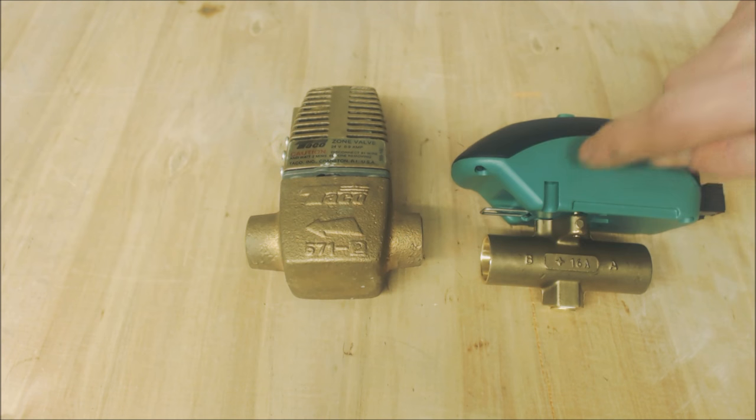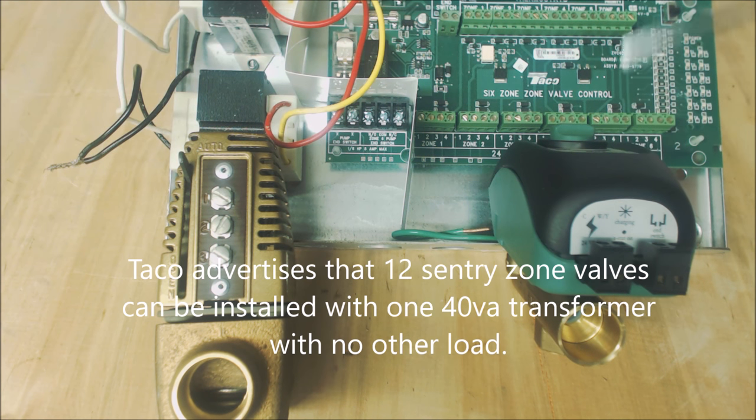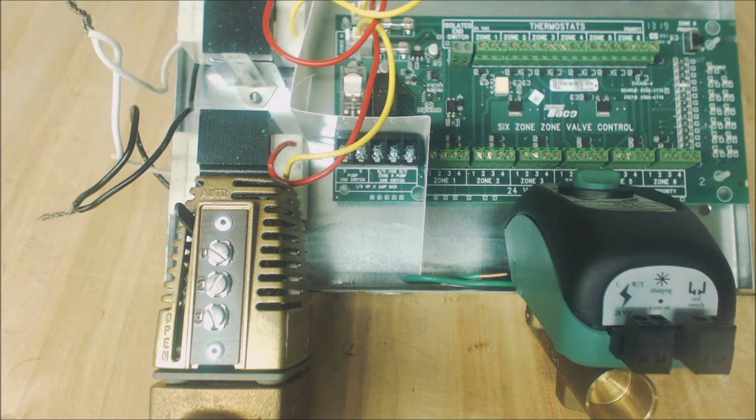To show how to wire this up, here's a zone control system. What's nice about the Sentry zone valves is that you can use all six zones because they don't draw as much amperage. The W/Y wire goes to terminal one on the zone control relay, the C common goes to terminal two, and then one end switch wire goes to terminal three and the other end switch wire goes to terminal four.